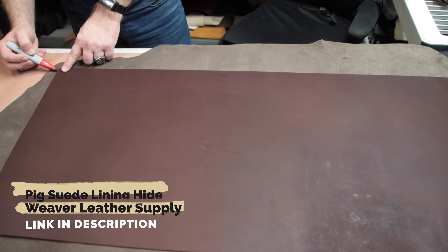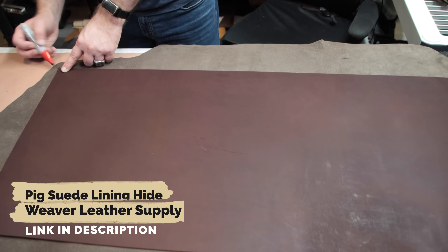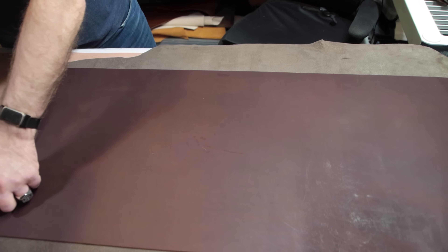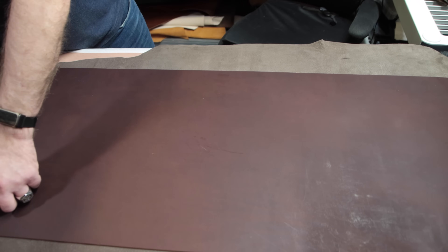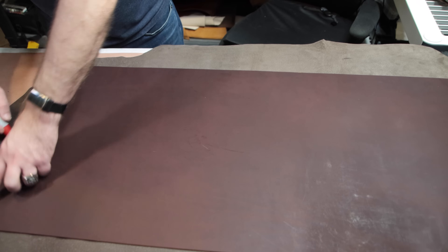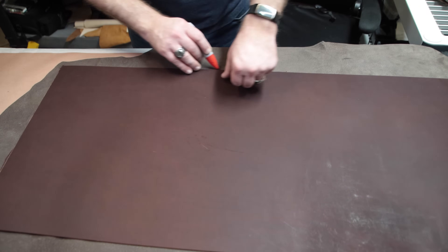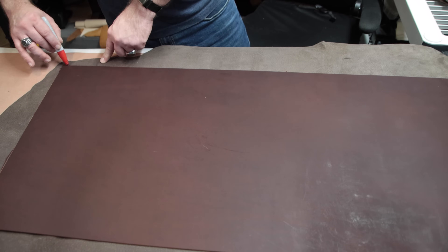I did this off camera just to save time in the video, but if you want to see a video on best practices for cutting really nice leather, just let me know in the comment section below. Next, I'm going to line that main piece of suede — it's a pretty tight fit — so I'm going to lay the main piece of leather down on the suede and mark the edges with a marker. This is going to serve as a guide as to where I should apply the glue, going just a little bit past it to make sure that I don't have any gaps.